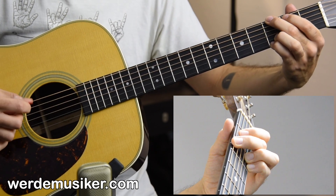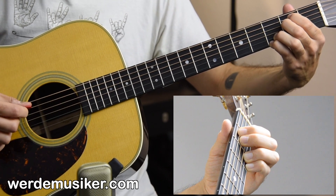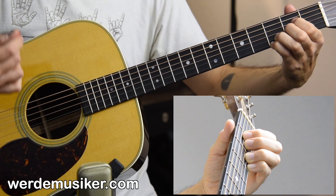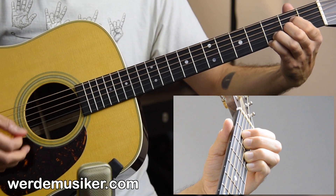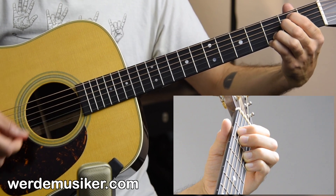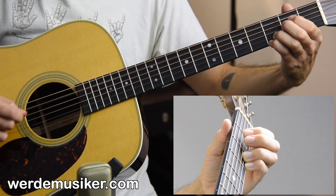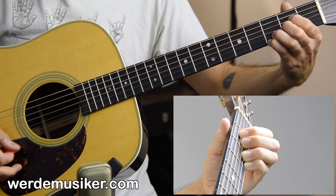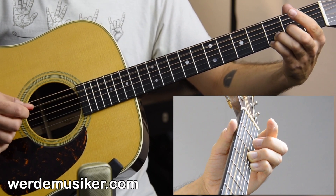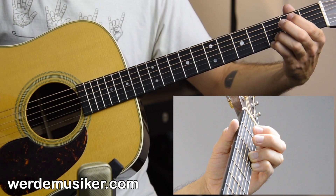The lick leads into the A7sus4. Fifth bar is E minor 7: down, up, up, and then the lick. Now our pattern is down, up, down, up, up, down. Then we have a run: open A string, hammer on to second fret, then open D string again like in the very beginning, and we go to G.